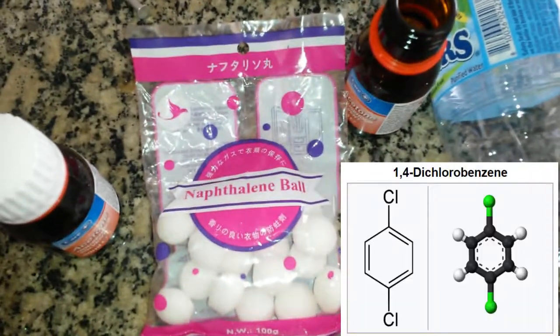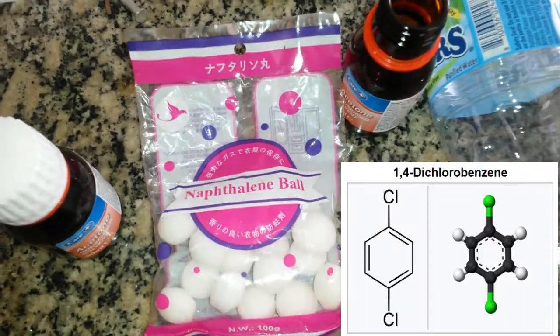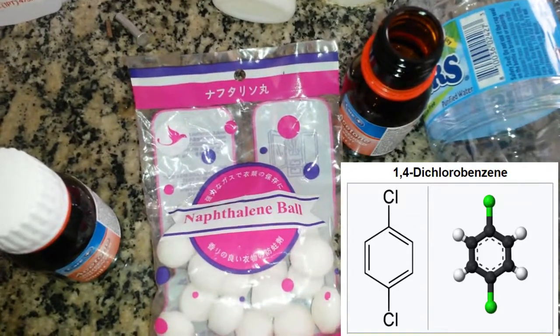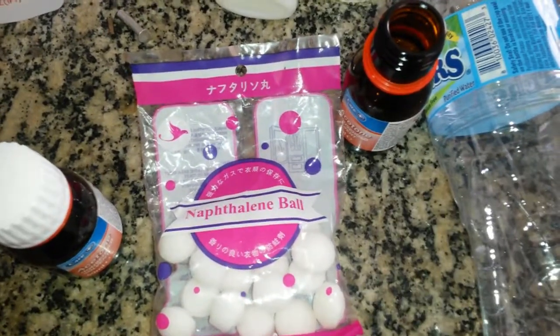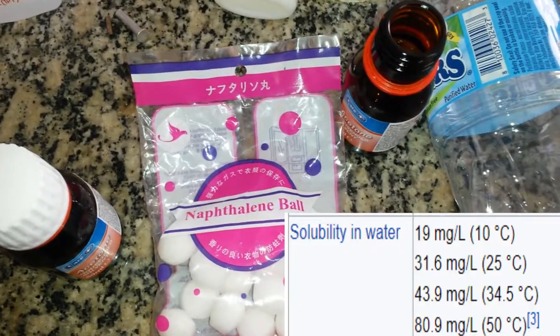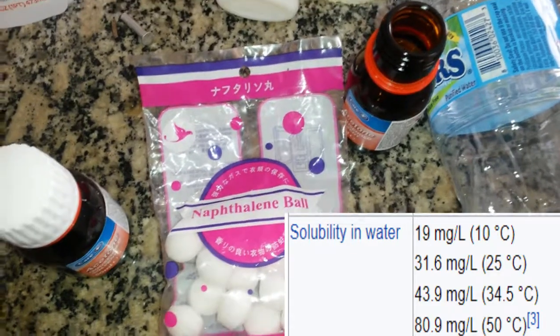These balls are actually for dichlorobenzene — I'll put a picture of what it is — but it's a benzene ring with two chlorines directly opposite each other. Interestingly, it's noted as not soluble in water.